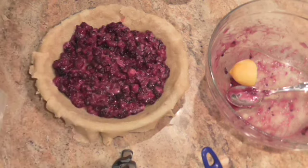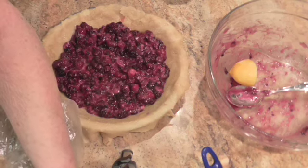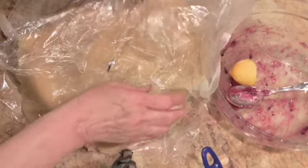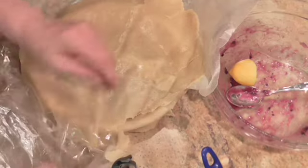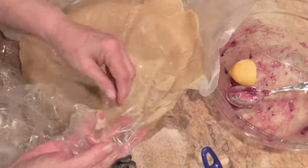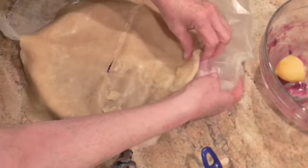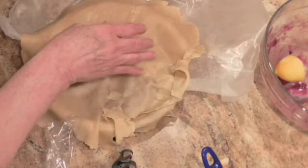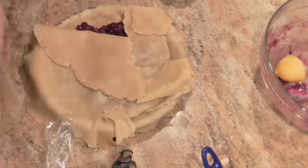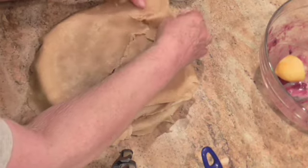I've never done a double pie before, so this is a first for me. And I can see already that it's not going to work out like I wanted it to. It split, but we're going to fix that. So I'm telling you guys, if I can do this, you can too. I'll get the pie crust that's stuck to the wax paper off — which is actually under it. There we go. Now you see that this is all split, but we're not going to worry about it.